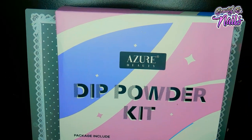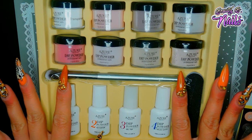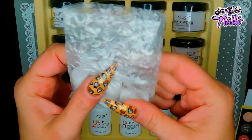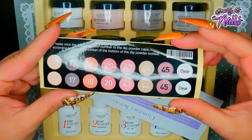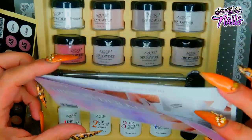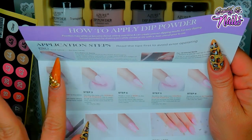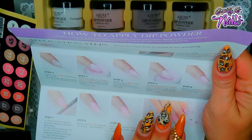When you open this kit, you get a brush, the colors, four liquids, a nice little file, three replacement brushes, and stickers to put on top of your dip powder so you know which color is which. You also get a pamphlet with instructions on how to use the kit - customer service info and step-by-step application for both natural nails and artificial nails.